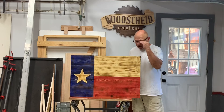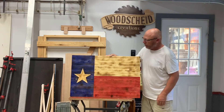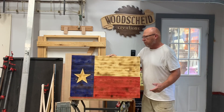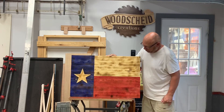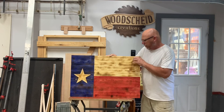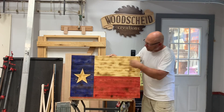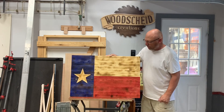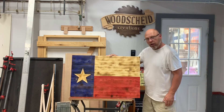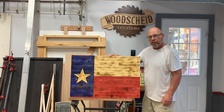We got this flag all done. Put a couple coats of polyurethane on it and got it finished off. It's a simple project that anybody could do — just minimal woodwork and tools. All you need is a handsaw to cut the boards to length. You could do the star a different way; I actually engraved this one and indented it a little bit. Appreciate you watching, and we'll see you on the next one. Bye.